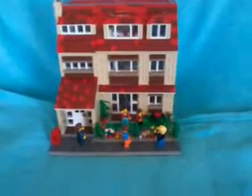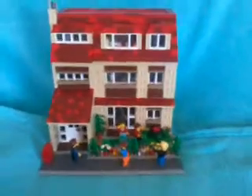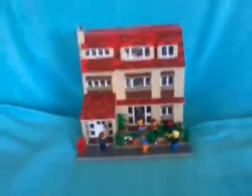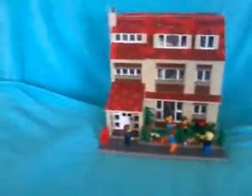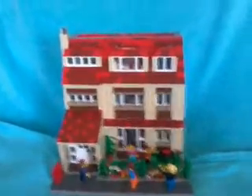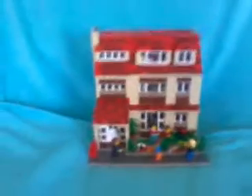Hey YouTube and welcome to a review of my Lego MOC modular family house. This ties in with the modular theme and it's pretty big. I had to break up the one-person beige townhouse to get all those beige bricks for this one. So let's get right on it.